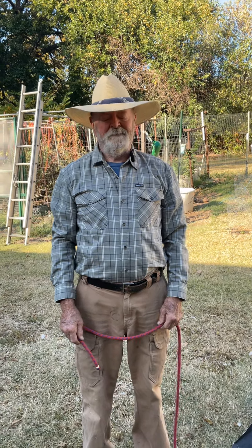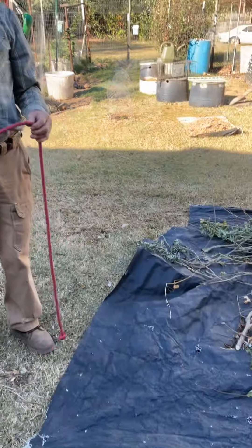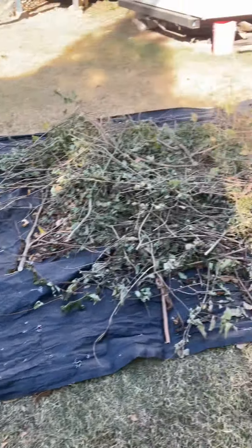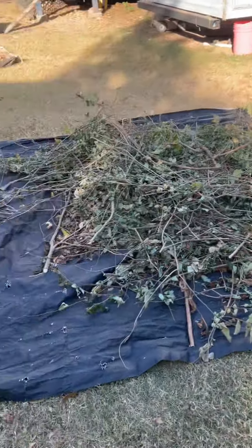Build it right, be safe, be confident. I'm going to show you how I tie a line to a corner of a tarp, awning — in this case a lumber wrap — to move yard goods. It works like this.